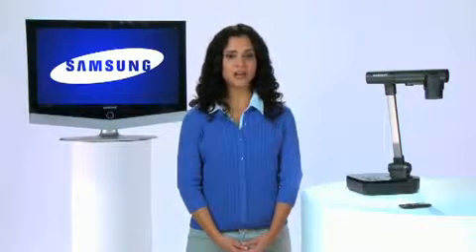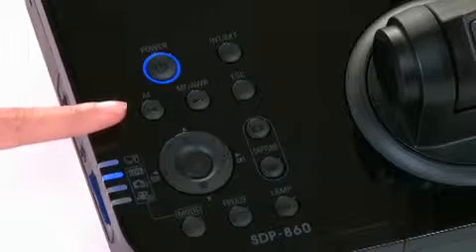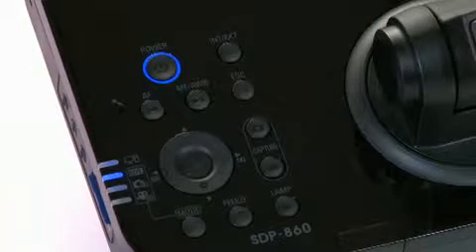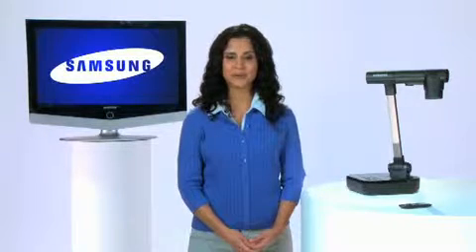Another key feature you definitely want on a document camera is fast and accurate autofocus. Once a zoom setting is chosen, SamCam's autofocus quickly locks in with unsurpassed clarity. There is also a manual focus button on the panel for further refinement, which is very useful when working with three-dimensional subjects or when zooming into the macro mode.